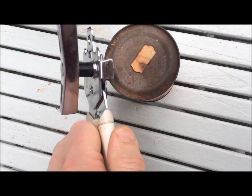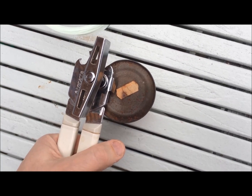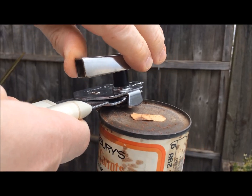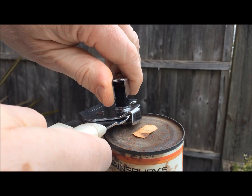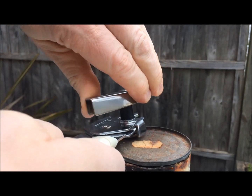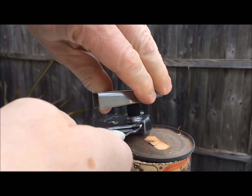OK, a moment of truth. I feel a bit like Indiana Jones. Now how are we going to do this? Slight pause here while realising that I need two hands to open the tin and one hand to hold the phone. OK, the can opener is doing its work.